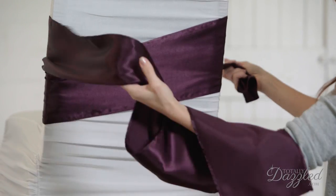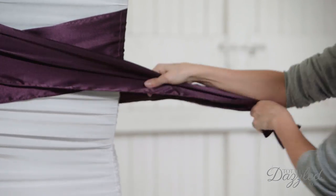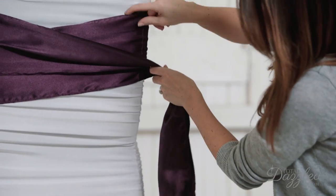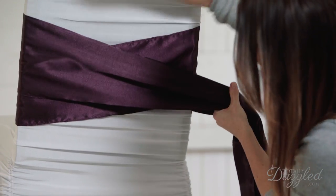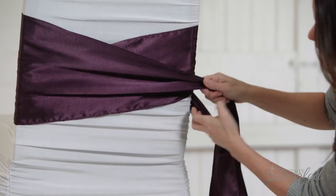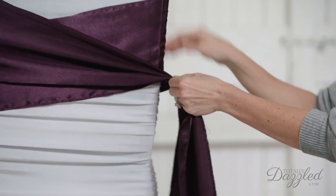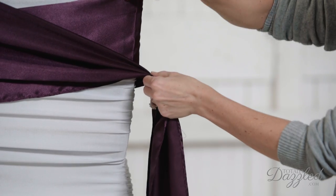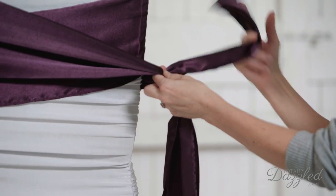Now we're very uneven so I'm going to just pull it until our tails are equal. Then what you want to have is the look of this double wrap, one and one. And then once you have the look that you like and everything's even and sorted, you want to just make a simple knot right here on the side.